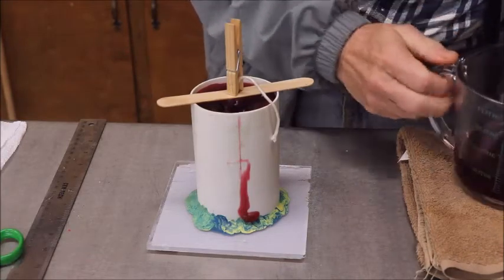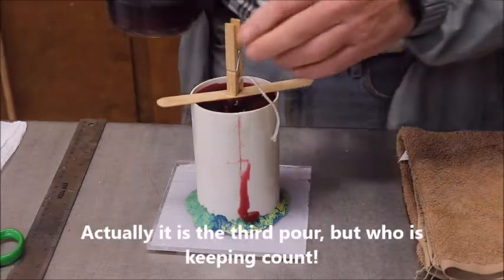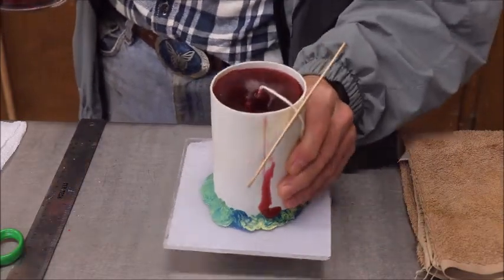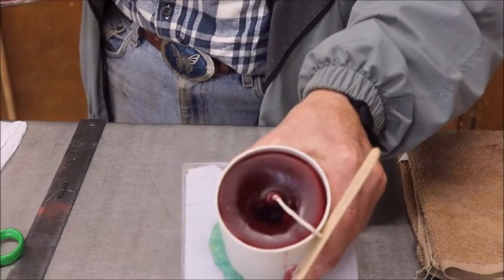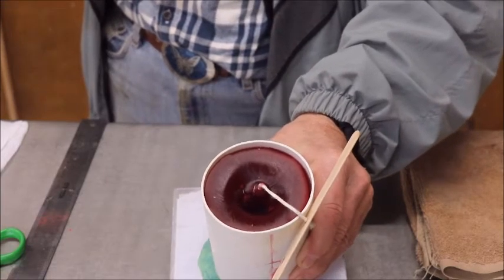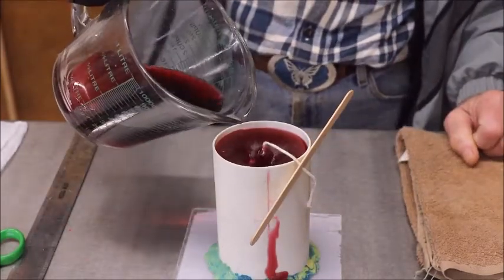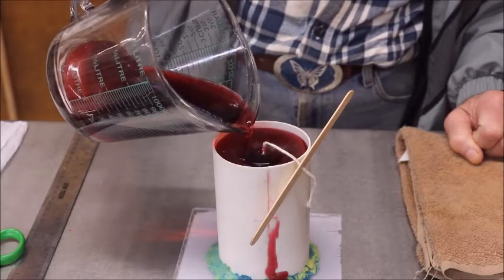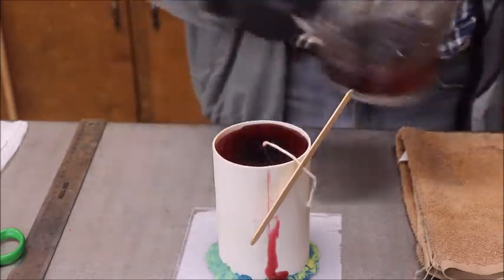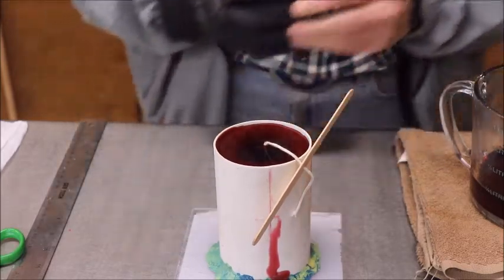Here we are for the second pour on this candle. It's been 24 hours and you can see how it's tunneled when completely cooled off. So we're going to fill that void right there, and hopefully this will be the last time we'll have to. We'll just pour it up to the top and let it cool.